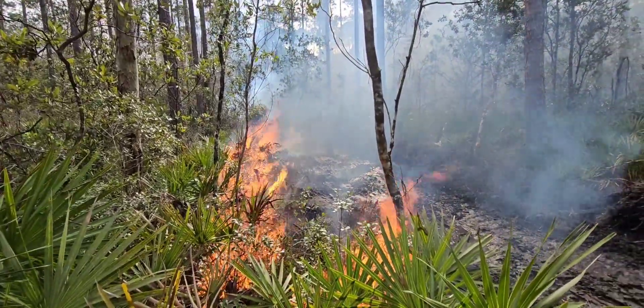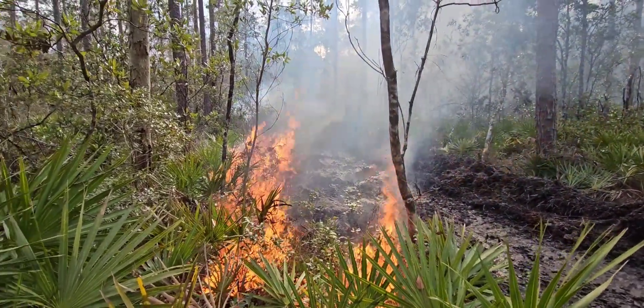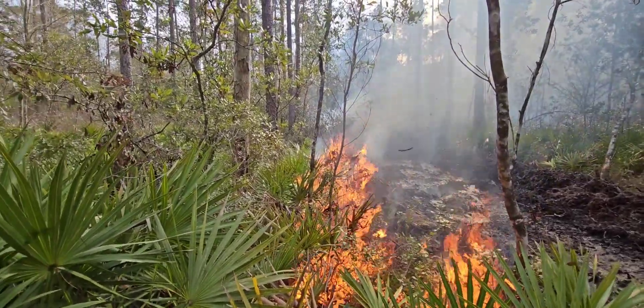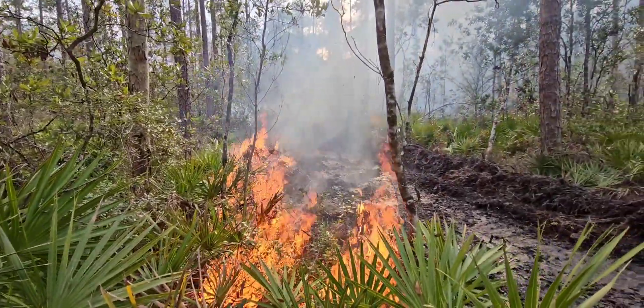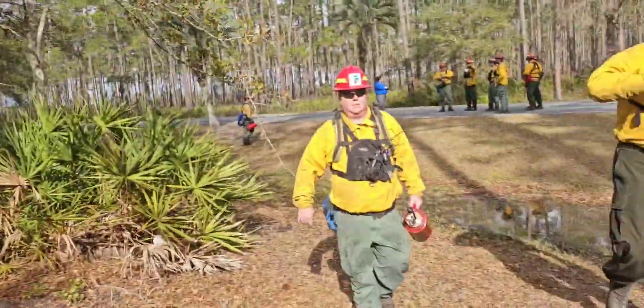I'm proceeding slowly as this timber hasn't been burnt in a very, very long time, to make sure it doesn't get away from us. Here we begin to go inside the interior as it needs a strip fire.